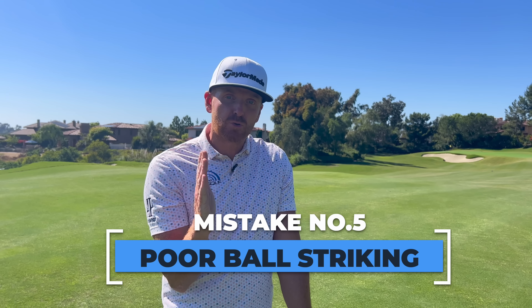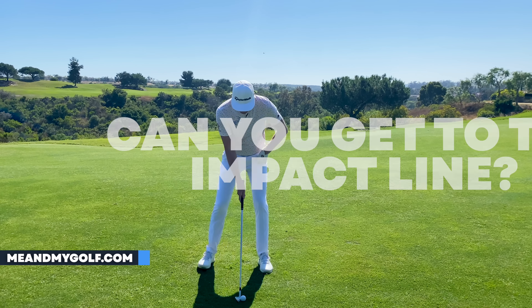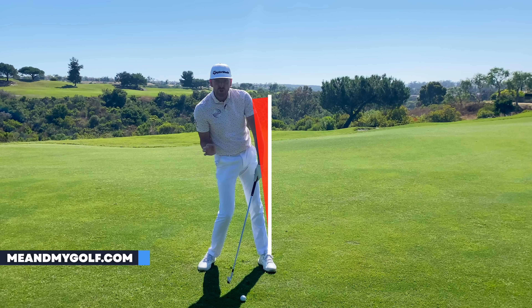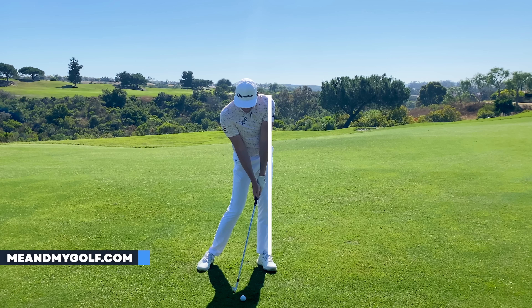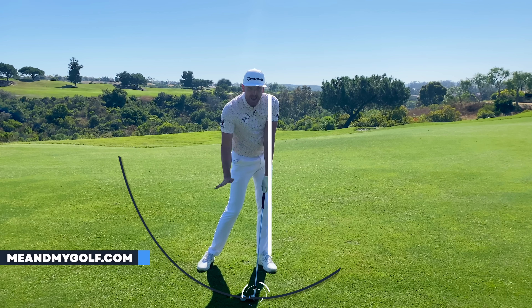The fifth and final mistake is poor ball striking. There's one thing all really good, consistent ball strikers do — they get to the impact line. Take your setup: there's a line coming up from the outside of the lead leg — that's the impact line. If your body is behind that line when you strike the ball, there's a high chance you'll bottom out before the golf ball, hit it fat, or hit it too high without compression. If you can get your body to that impact line quickly in the downswing, you'll hit the ball first followed by a divot, compress the golf ball, and get the lowest point of the arc after the ball — producing penetrating ball flights that go further and feel great. There are loads of drills at meandmygolf.com to help with this.